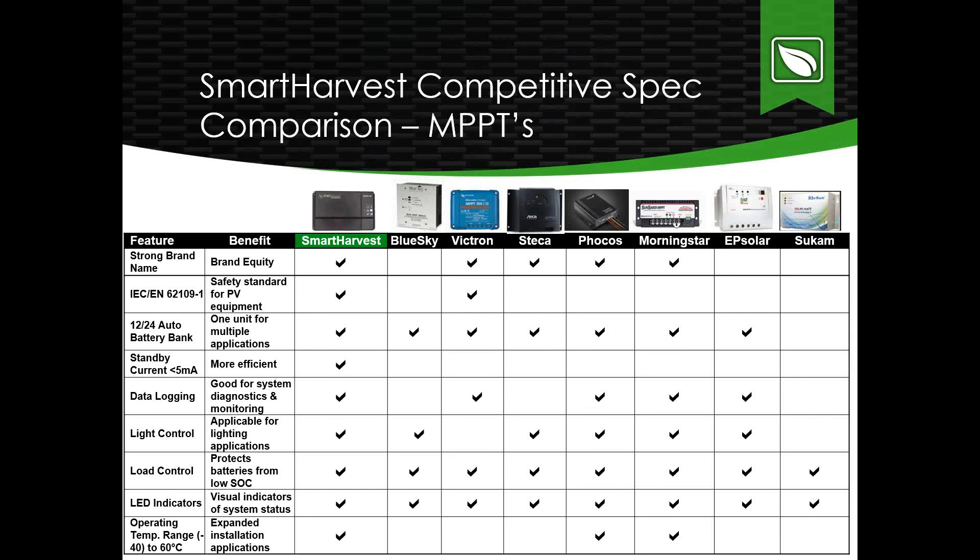Now into our competitive spec comparison. Smart Harvest is on the left; main competitors on the right include Blue Sky and Morning Star — both domestic manufacturers — Victron and Steca, which are European, EPSolar from China, and Sookan from India. Key differentiators include our strong brand name and brand equity. We're certified to IEC 62109-1, an international safety standard specific to PV equipment — and we don't see many competitors having that certification; some have certifications to less stringent standards.